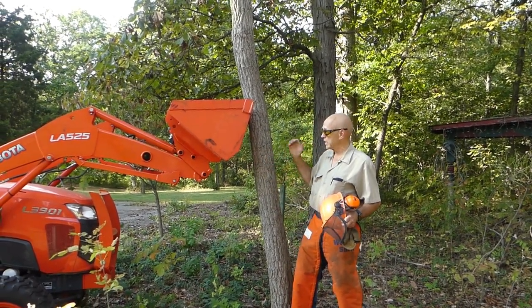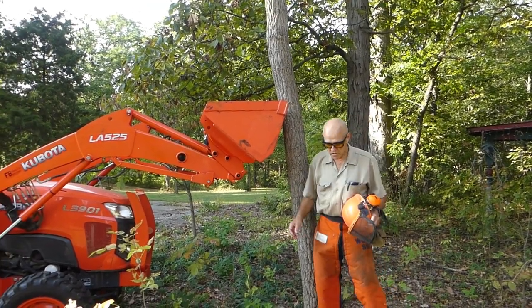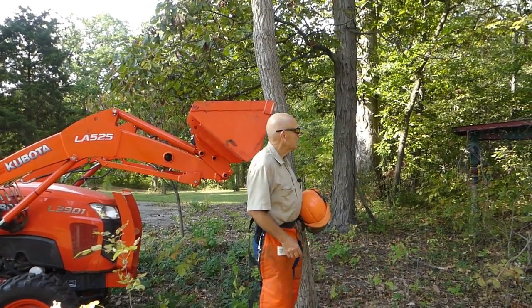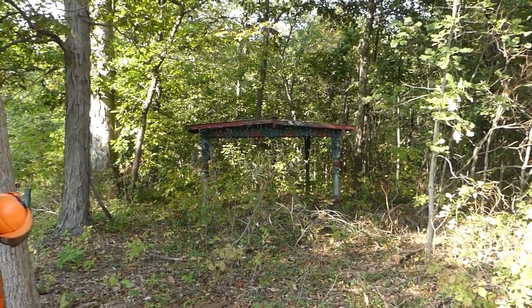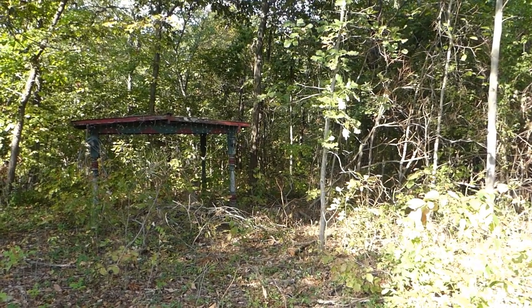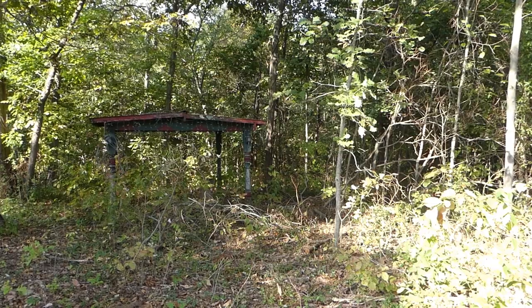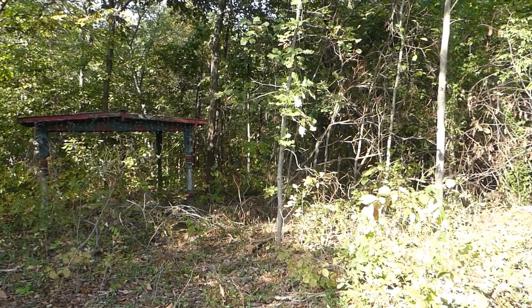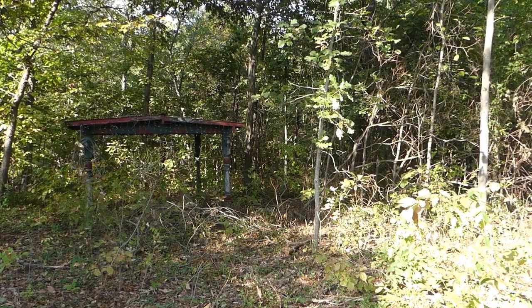So we're going to go directly against the lean. I've got the tractor lined up on here, so it's going against the lean, and we're going to put it out here. We've got a little picnic shelter and a tree, and we've got to thread the needle between them. Got a nice little white oak in here we're growing, and an old picnic shelter I don't want to bust up.